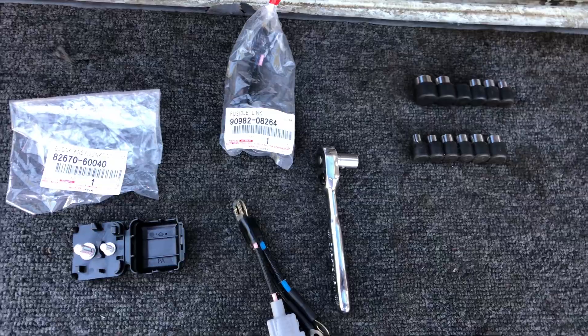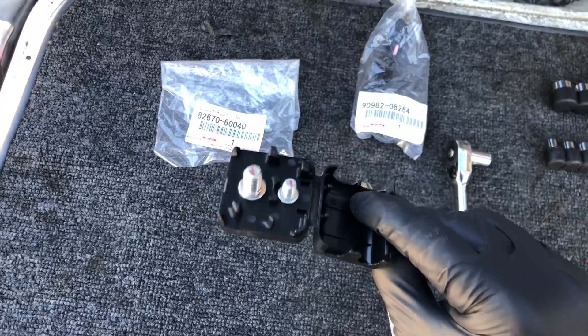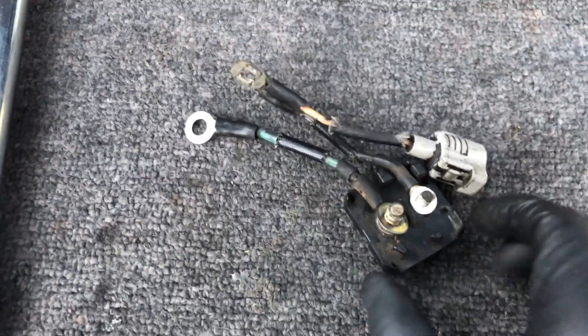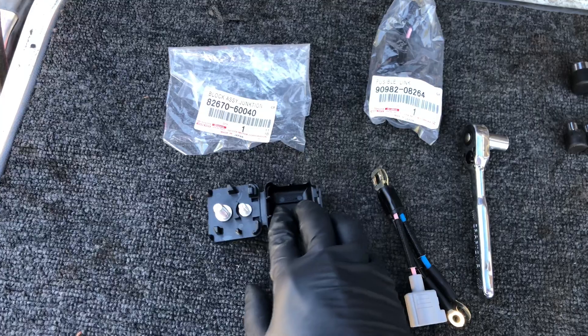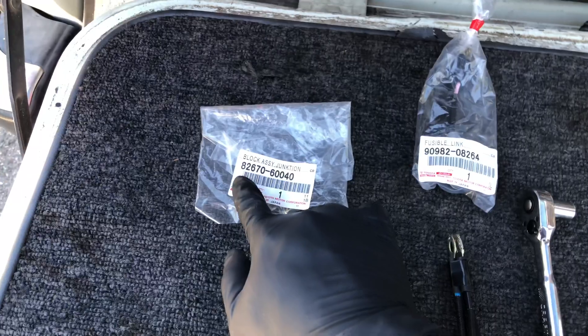Let's go over some tips for this repair. If you're going to replace your fusible link, might as well get an extra junction box, because when you open it up it's probably going to break and you're going to need to buy it anyway — so just buy it when you're buying your fusible link. I'm going to link everything in the description below where I purchased it, and if you don't want to purchase it there, just go to your local Toyota dealer. I'll write those part numbers in the description as well.